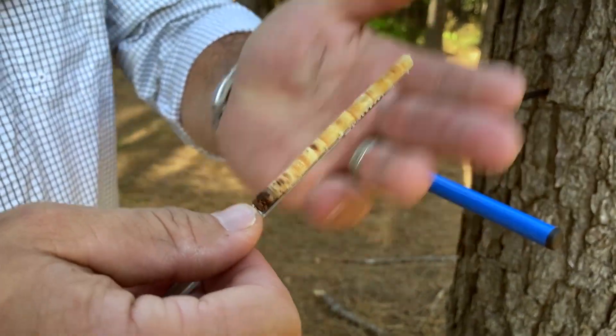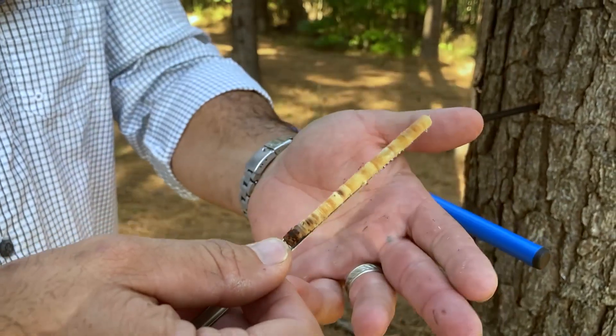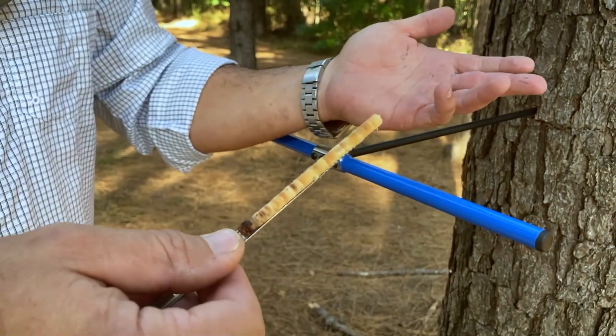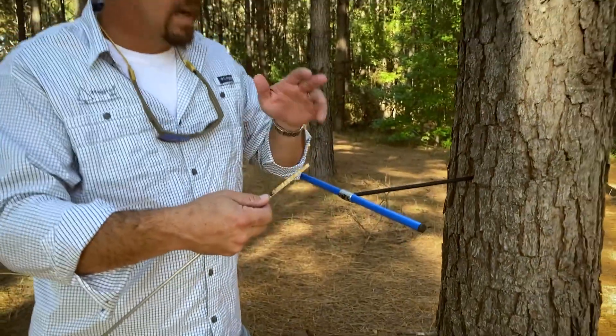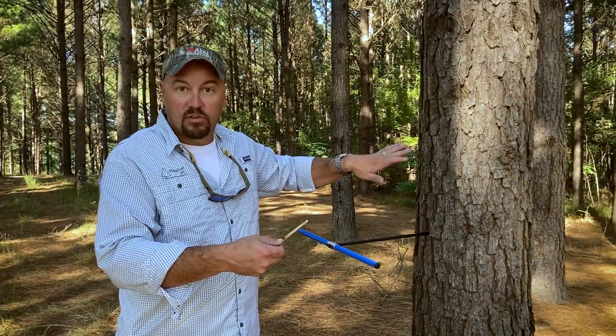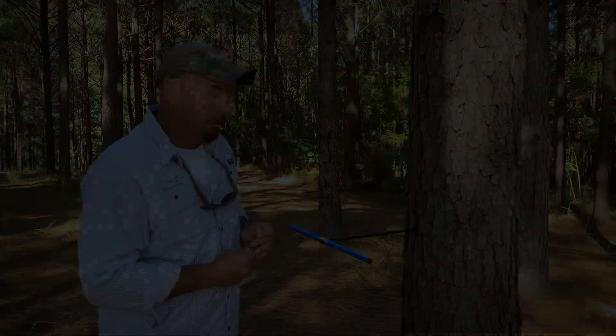I can remove it, I can examine it, I can study my growth, I can determine my qualities. I can look at environmental conditions and factors over the life of the tree. That's the basic way to take a core sample on a standing tree. Thank you, I'll see you later.